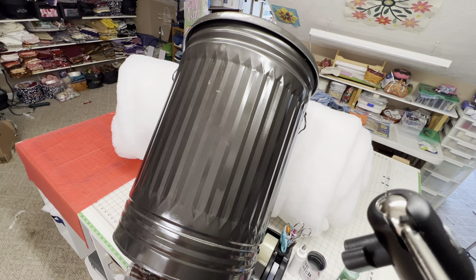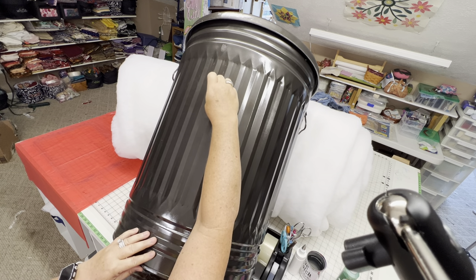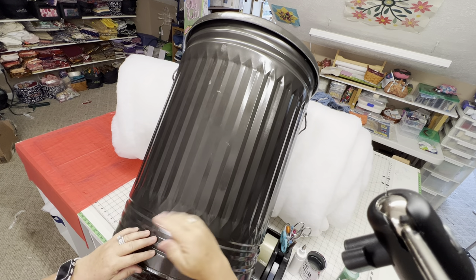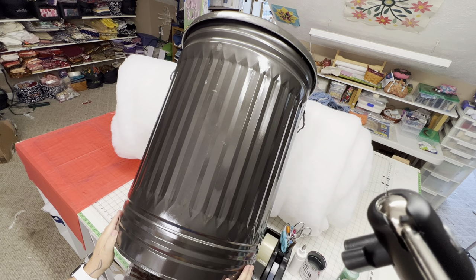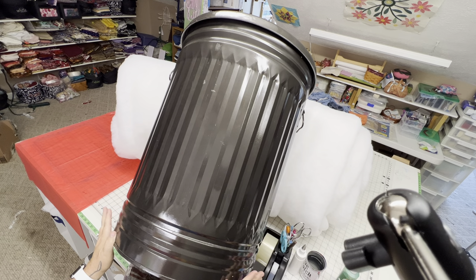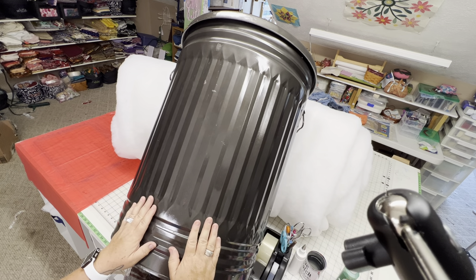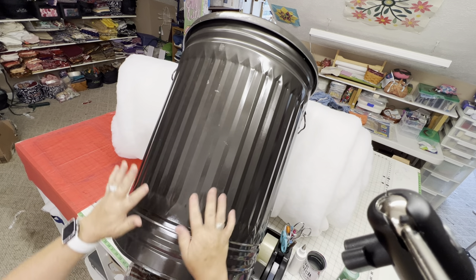Good morning guys, it's DD from Glue Patch Studio. I've been away for a while - on vacation and working in the yard. You guys know what working in the yard will do for you! This is a little project because I've been working in the yard trying to get my patio ready for summer. I decided I wanted to paint my garbage can - paint something really cute on it.